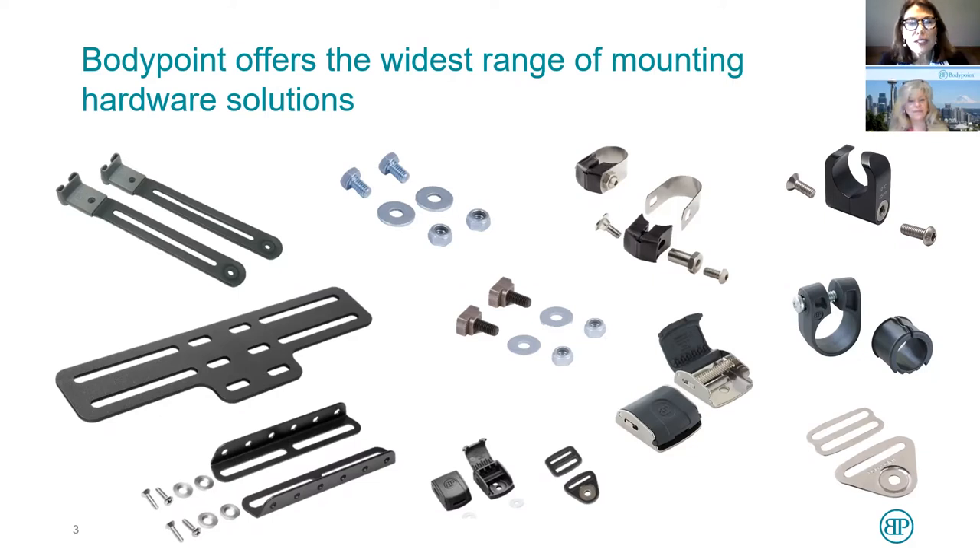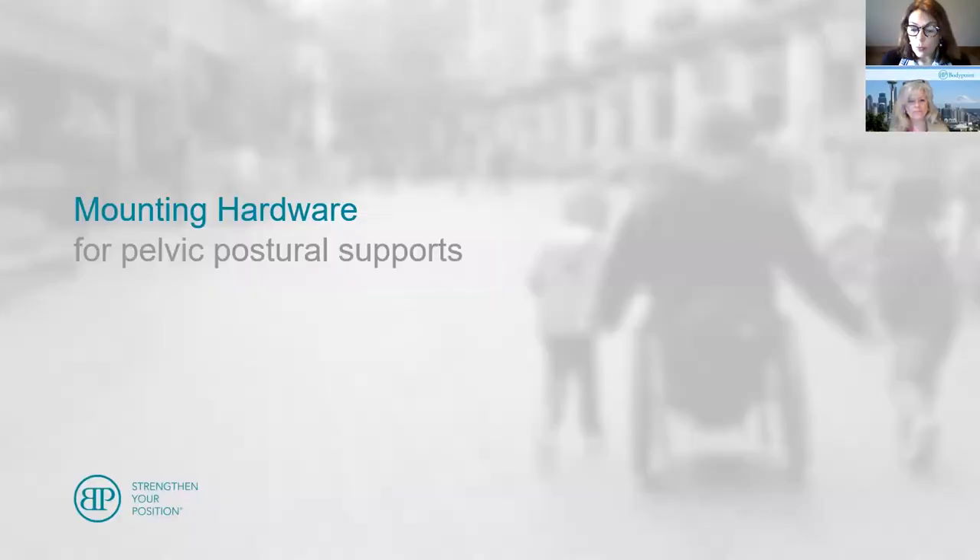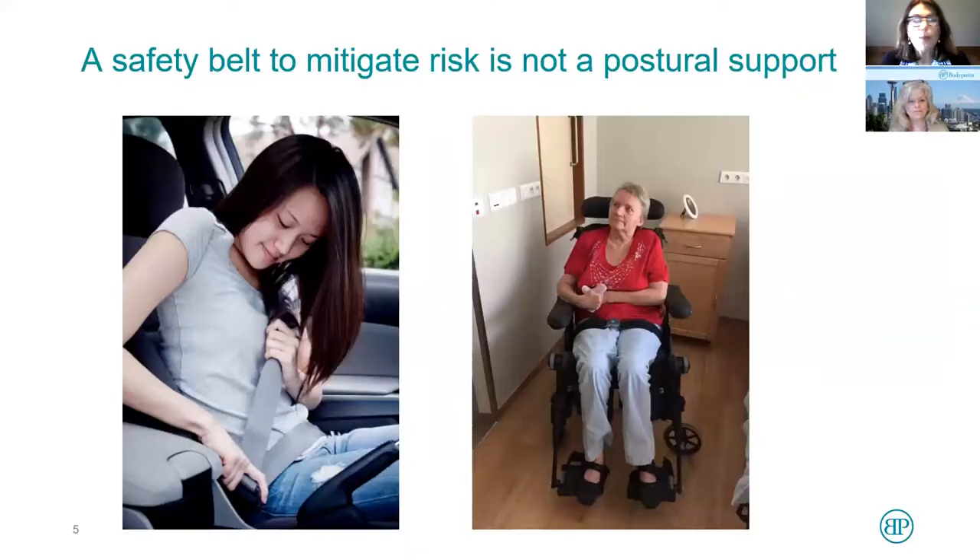We do this specifically to fit chairs worldwide. We're going to talk first about pelvic supports. Before we get into attachment hardware for pelvic supports, I want to make a distinction between a safety belt and a postural support.